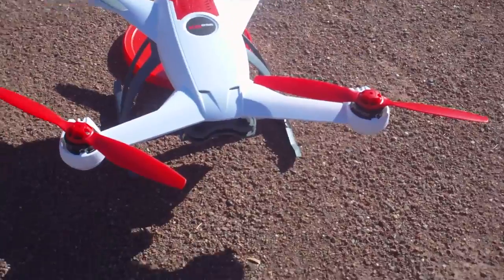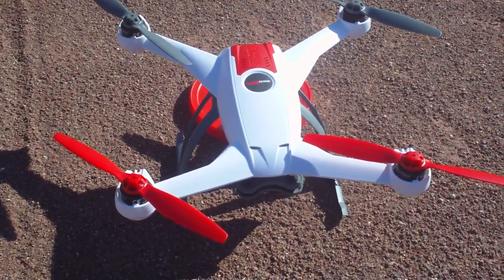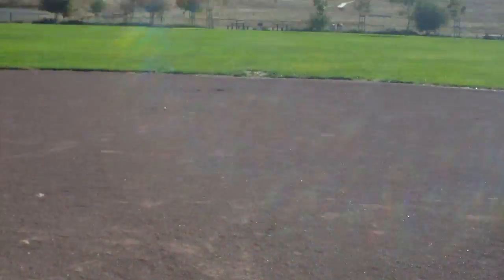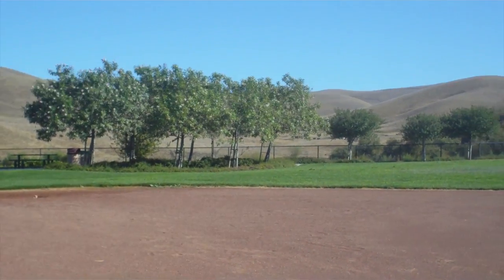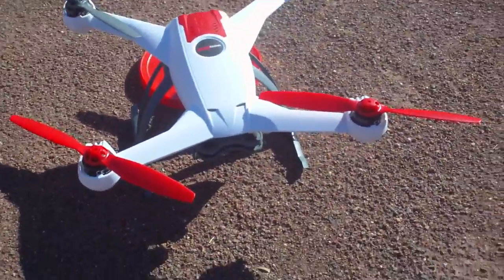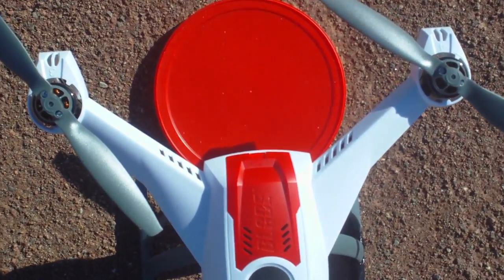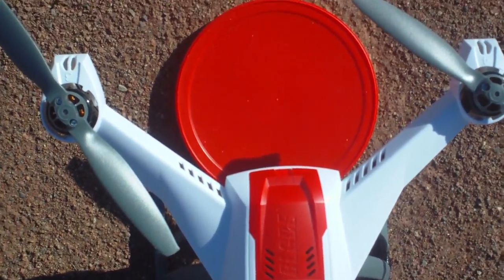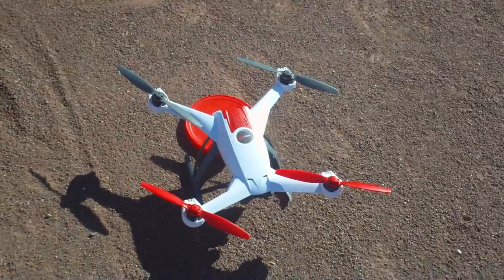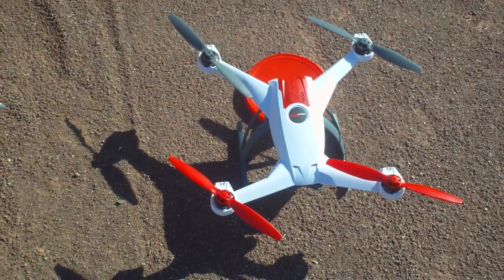Another beautiful day in the park here. Today I decided to run an accuracy test on the 350QX return to home feature. There's no wind and beautiful clear skies, so it's a perfect experiment day. I'm going to use some household items for markers — this red plastic lid is the home plate here — and I'm going to fly the drone at about three, four, maybe five various distances.